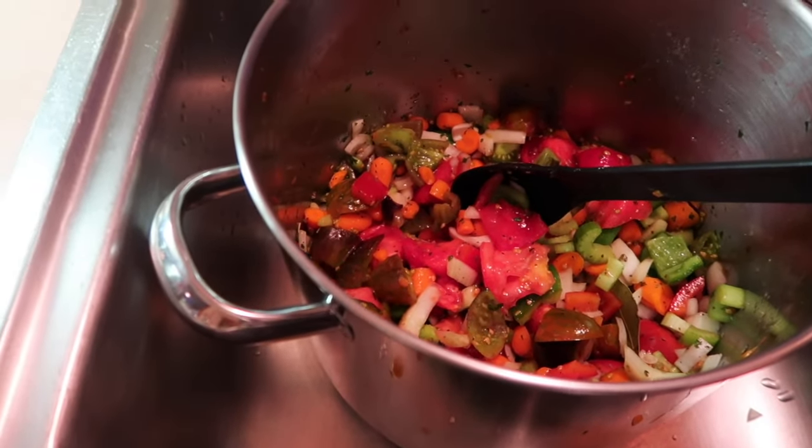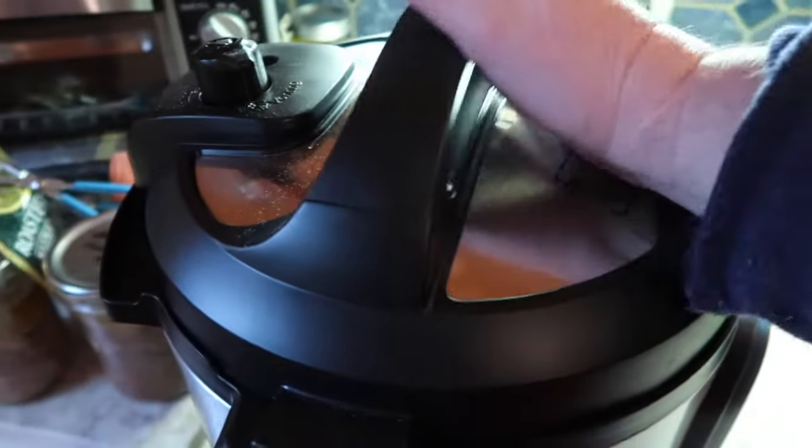That batch is in. I'm going to continue cutting things up and filling the other pot, then put that on the stove and let it cook down. By then the Instant Pot should be done because it will take a while to depressurize — you will need to do a natural release. Because I have four batches to do, it's going to take a while and I may even have to go two days. I'll be back when I'm ready to strain it through the food mill.